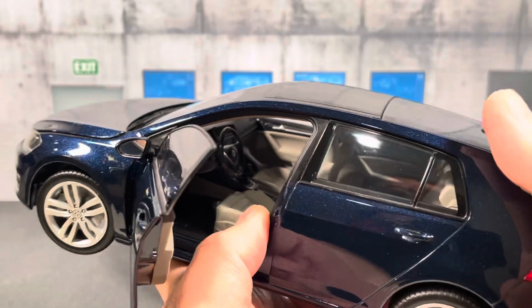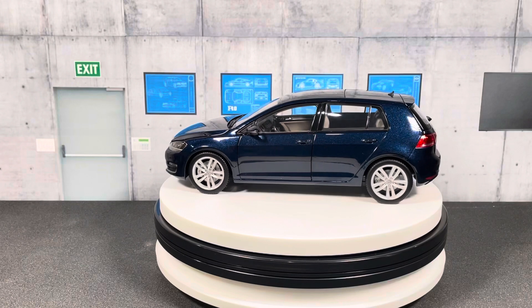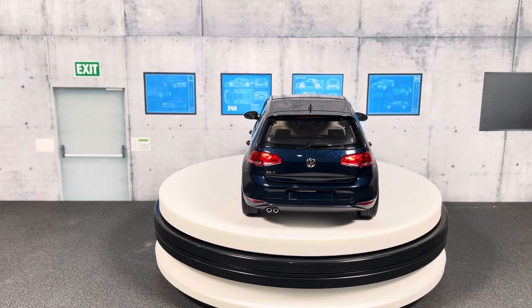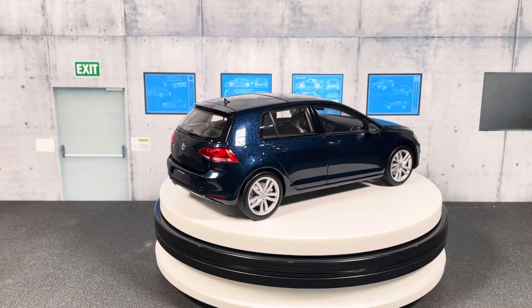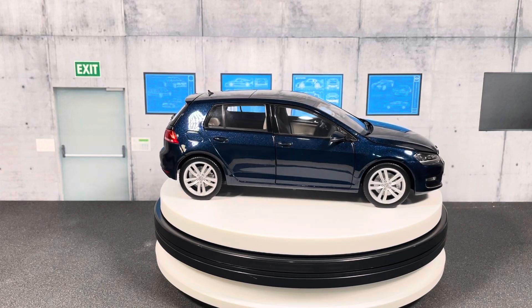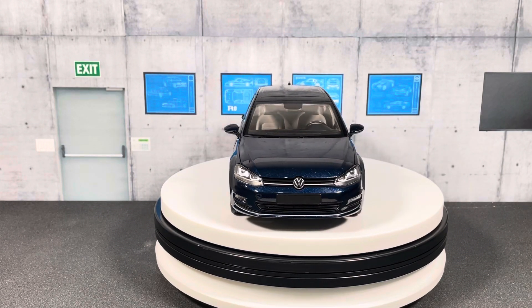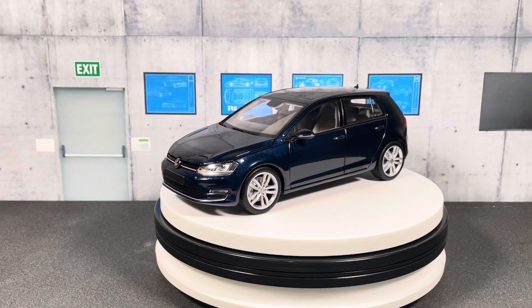Let me put that on the turntable so you can see the car with everything closed up. As I mentioned in my other reviews, I also have a Flickr account where I post diorama pictures of these model cars — I'll put the link in the description if you want to check that out. If you have any comments, suggestions, or questions, feel free to put them in the comment section. Much appreciated if you can like the video and subscribe to the channel. See you in my next video, thanks for watching.